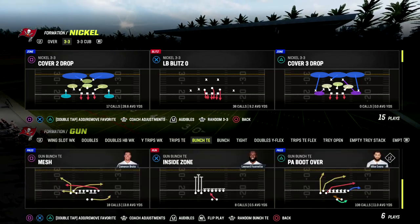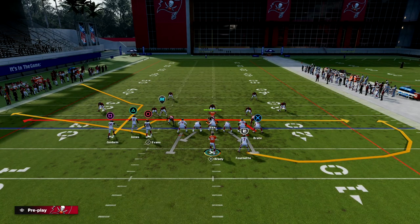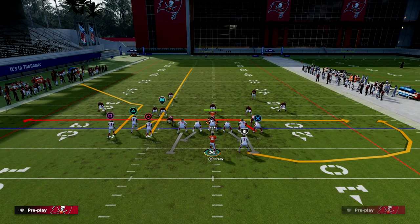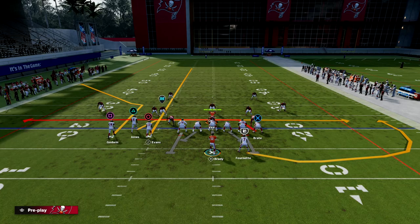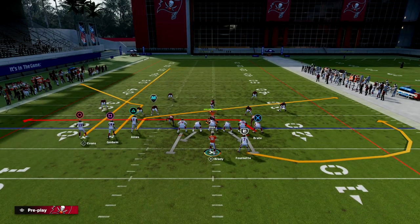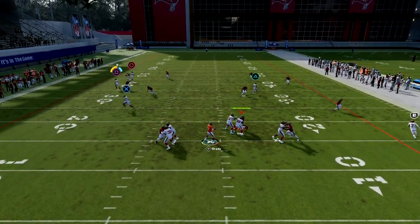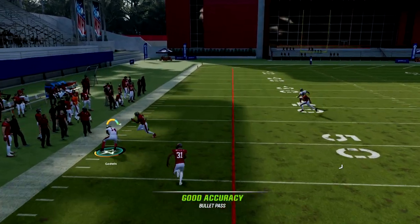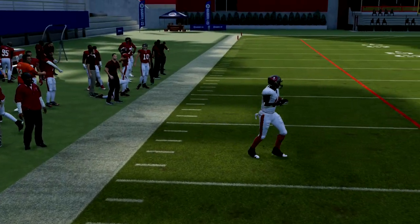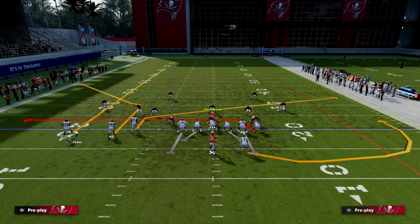Mesh is a really good concept to beat zone and it's also really good against man. The setup is very simple: we're going to streak the inside bunch receiver, slant the outside slot receiver, and motion this guy to the outside. If they are in zone coverage, it is going to be very difficult for them to defend this corner route to the left side. We have a high-low between our tight end and our corner route.